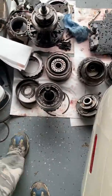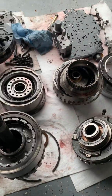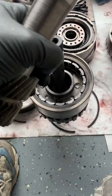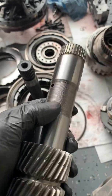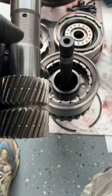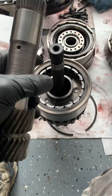Disassembled the forward drum, the direct drum, the valve body, and just completely tore it apart. Ended up coming to find out that the main shaft that slides through your sun gear shaft is actually bad. I got these cleaned up because we're getting ready to put the stuff back together, but I'm still waiting for the main shaft to come in.